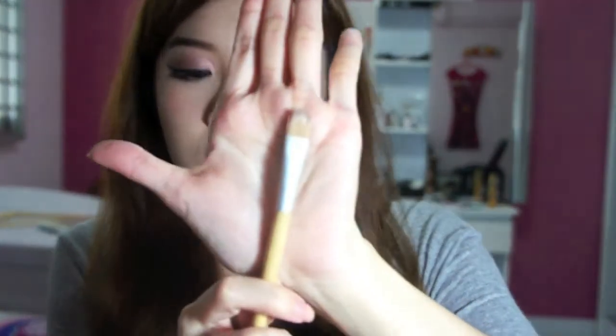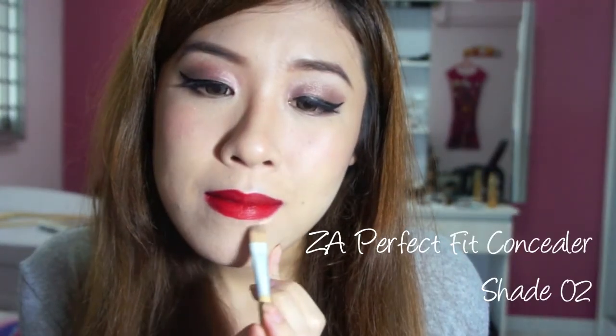To clean up around your mouth, just take a flat shader concealer brush and then use some concealer onto it and just clean up.